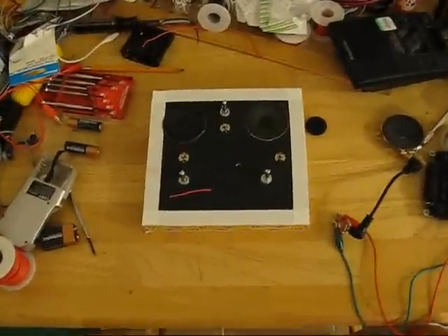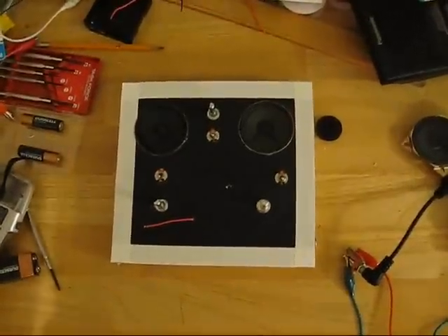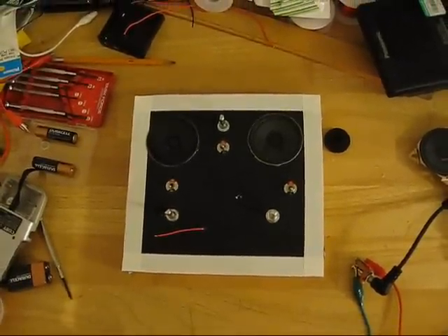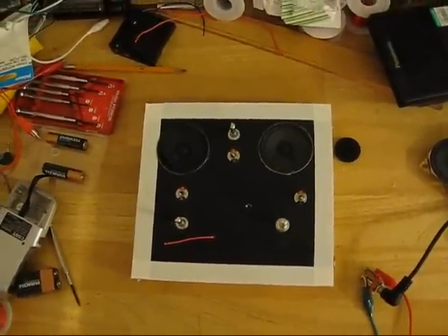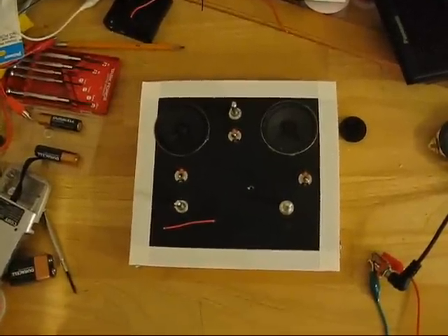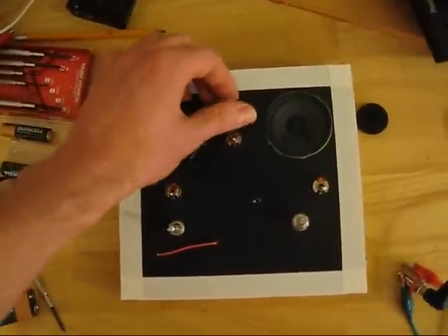This is my version of the Atari Punk Console. I added some speakers to it, but since the plans that I found did not allow for any power to those speakers, I took the guts from a cassette Walkman and used that as an amp to power it.